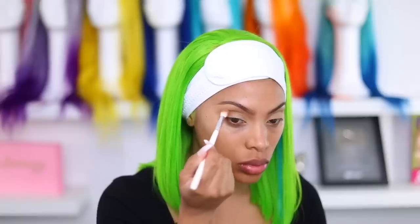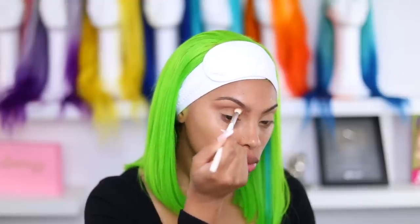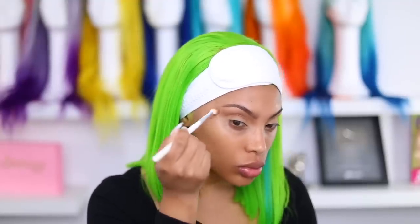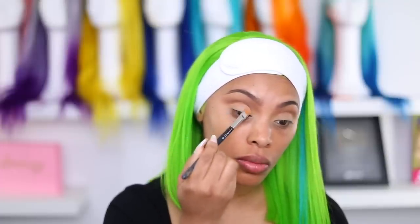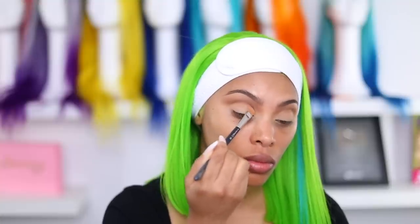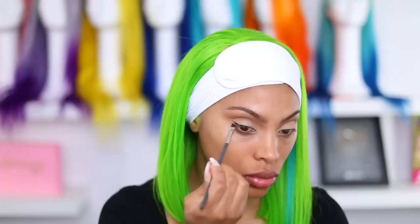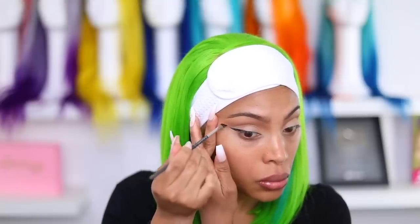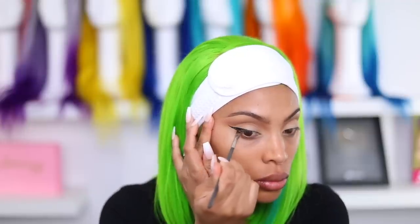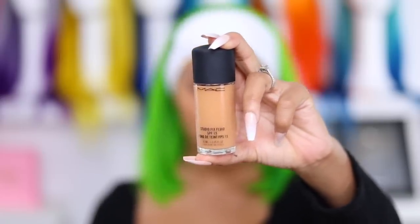I'm going in with a darker brown eyeshadow into the crease as well, using the Jaclyn Hill Morphe brushes — some of my favorite brushes. For the eyelid I'm using a vanilla matte shade from the same palette, patting it on to create a soft cut crease. For liner I'm using the Inglot gel liner — old-school style. Does anyone still use gel liner? I feel like I got my best wing liners with gel liner, but unfortunately mine had dried up, so I had to go in with my liquid liner instead.